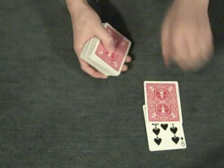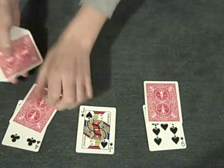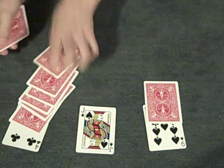Then what you can do is flip over the audience's pile. For example: 9, 10, and then jack — so that's 10 — and that's 4, 5, 6, 7, 8, 9, 10. You're reading the face values of the cards as you flip them.